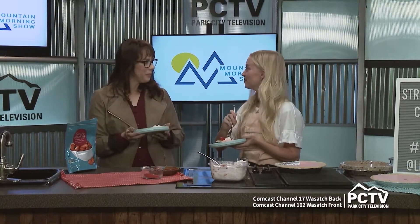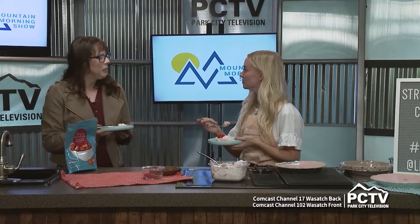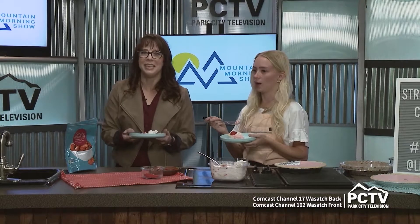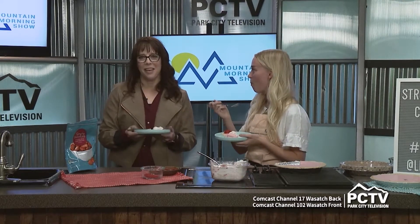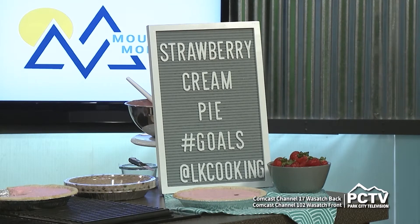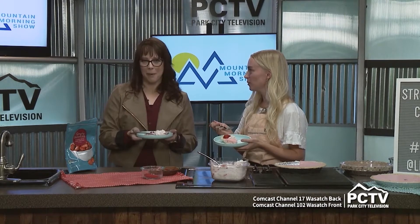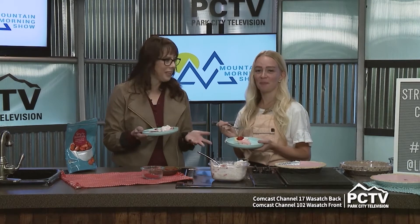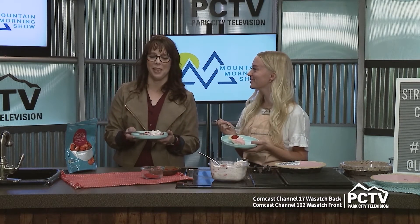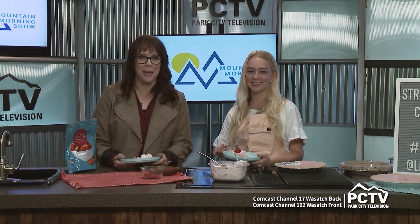I've actually made some of your recipes before — I think for Thanksgiving last year I made your sweet potatoes and it was really good. Check out LK Cooking online. Thank you so much, Lindsey Hargett, for joining us. Thanks for having me — I'm excited for National Strawberry Cream Pie Day, which is tomorrow. You are ready, and this is easy — you can do it. Thanks to Lindsey for getting us all prepared for that exciting holiday. We have much more going on with the Mountain Morning Show — we'll be right back.